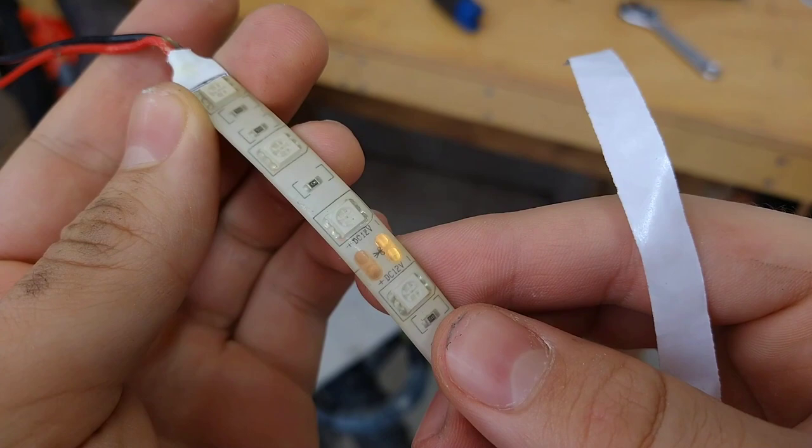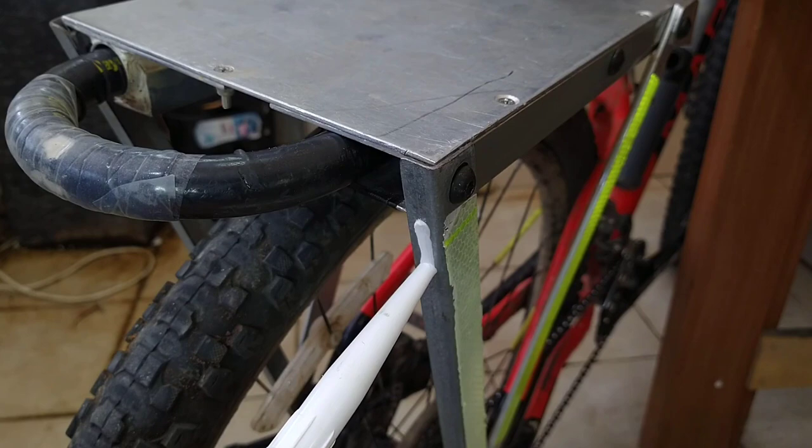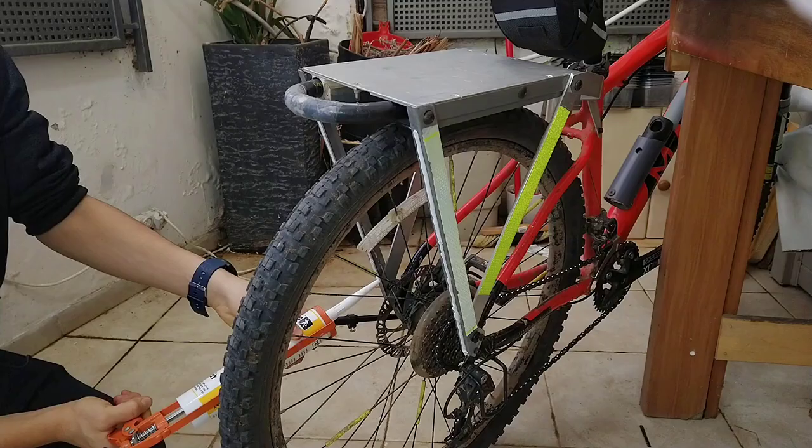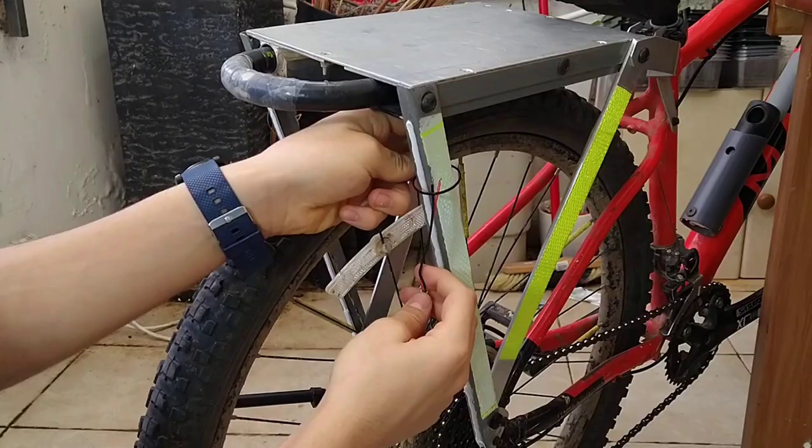I want to glue these red LED strips vertically onto my bike rack, but their adhesive seems to have already failed somehow. And in case you're wondering, the weird thing under my bike rack is the magnetic mount for my bike clock, and I have a video on making that as well.